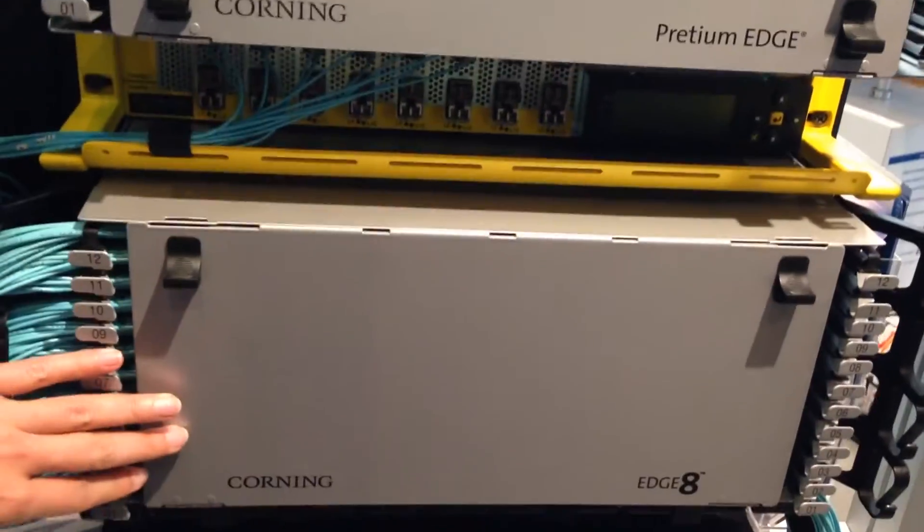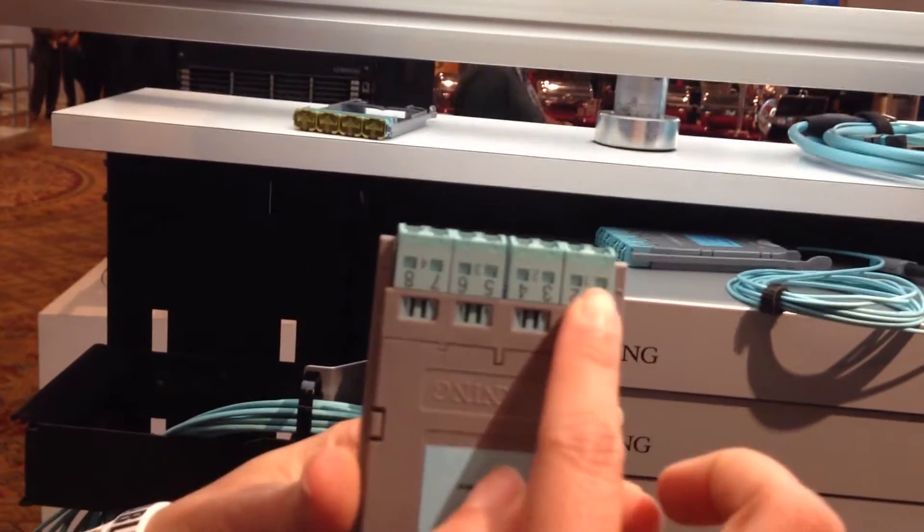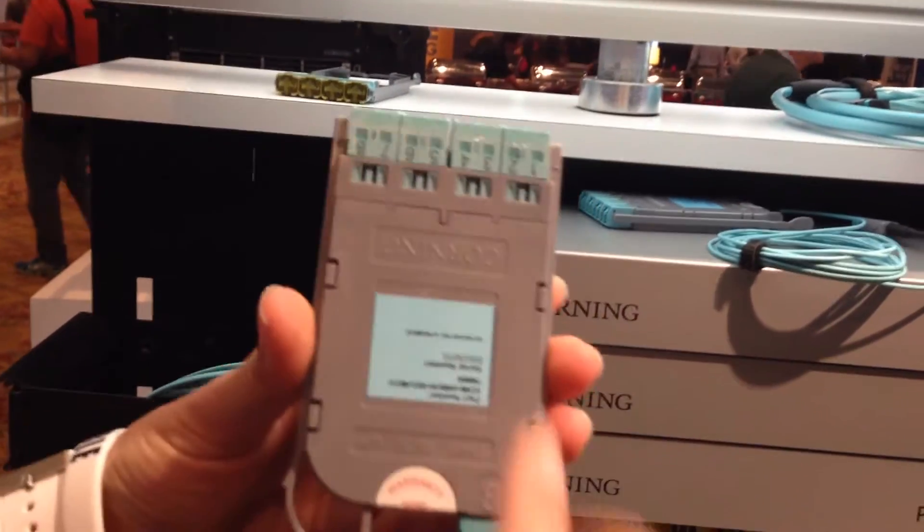You have all the different 1U housing and the 4U housing. This is how the module looks. You're going to have your NTP that will give you your LC connection at the front.